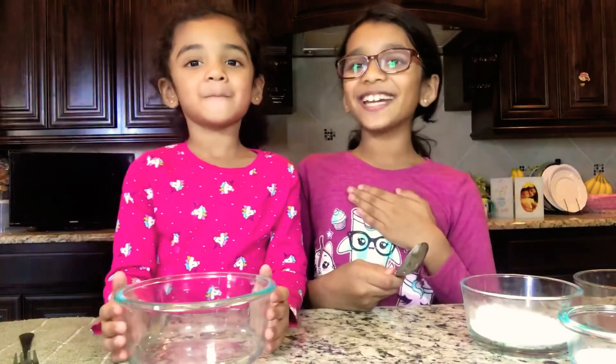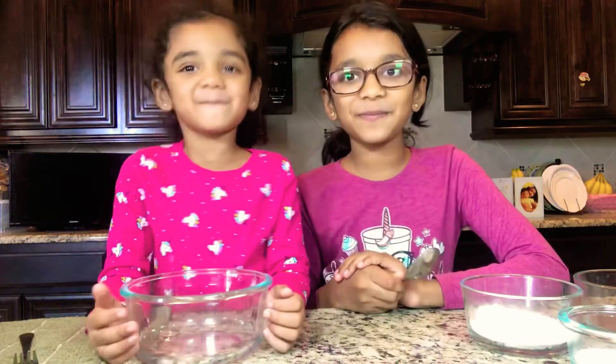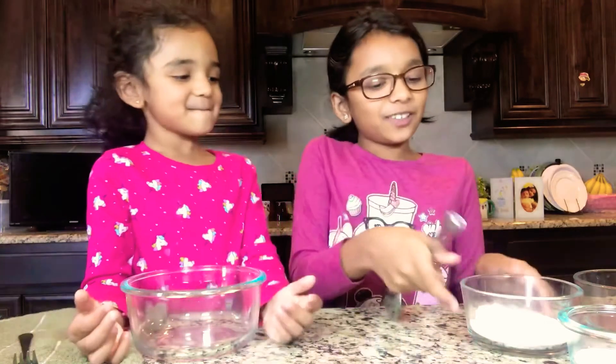Hello guys! It's Ria here with Shikaka and welcome to our channel Tinkle Fairies. Today we're going to be making cupcake. So let's get started.